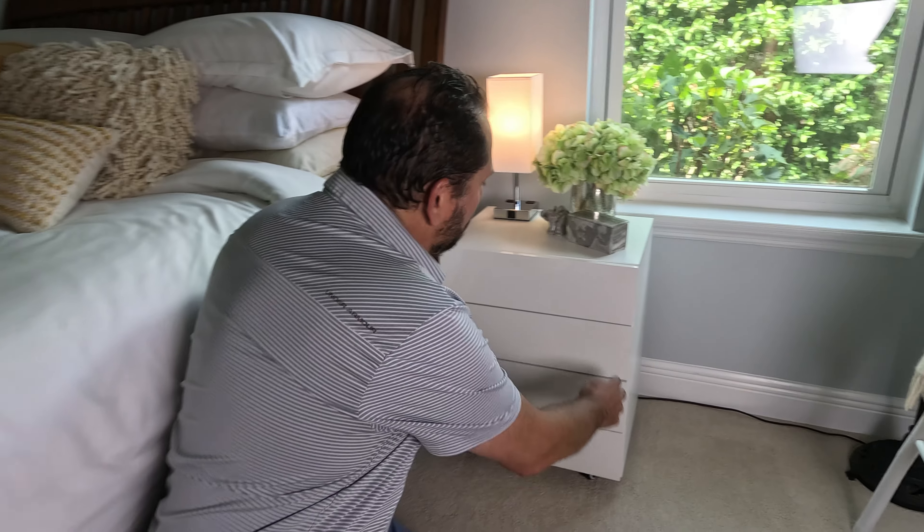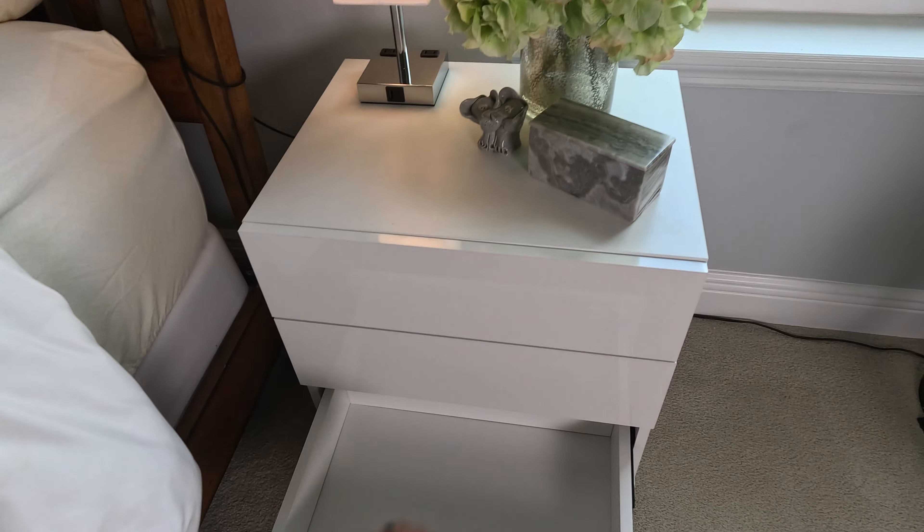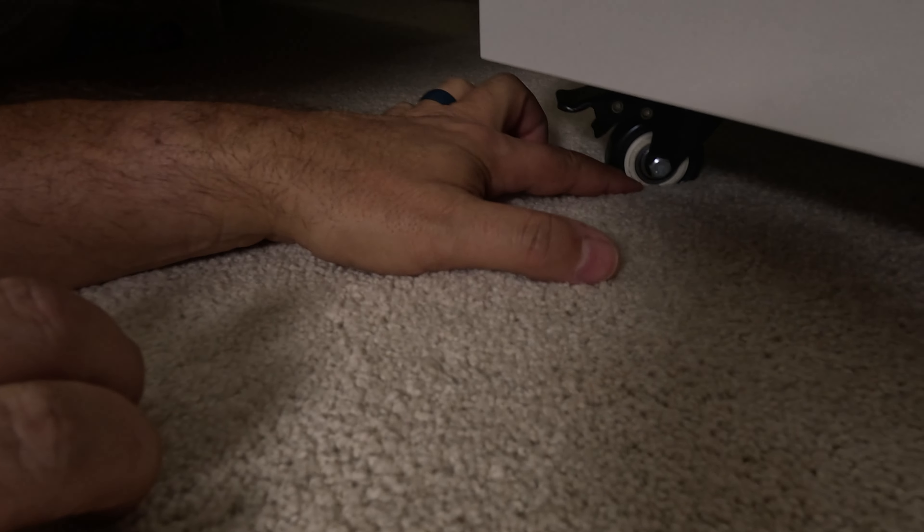Let me show you a couple things. The drawers themselves work really nicely — they're a nice size, nice and smooth. And on the bottom, it has wheels, obviously. It's not so much of a big deal; you can see it's already sunk into our carpet a bit.